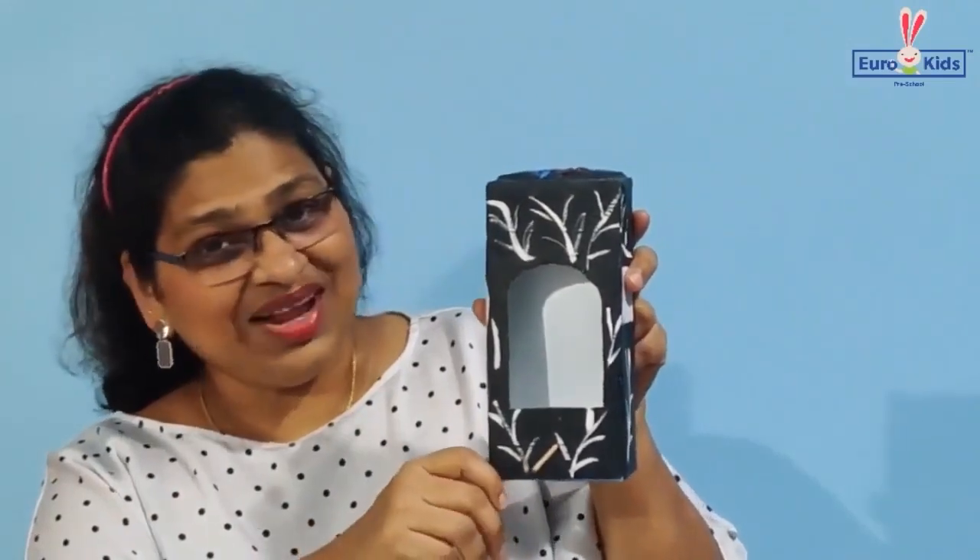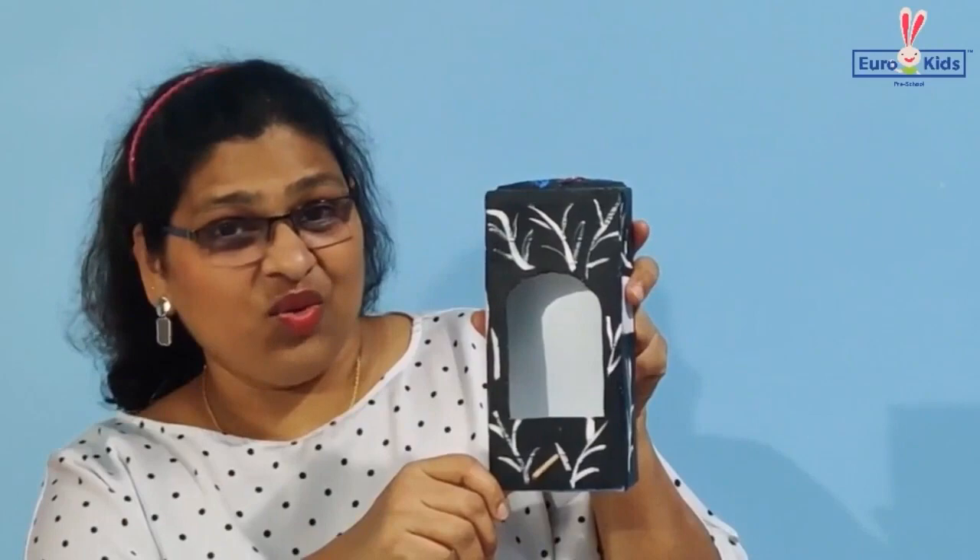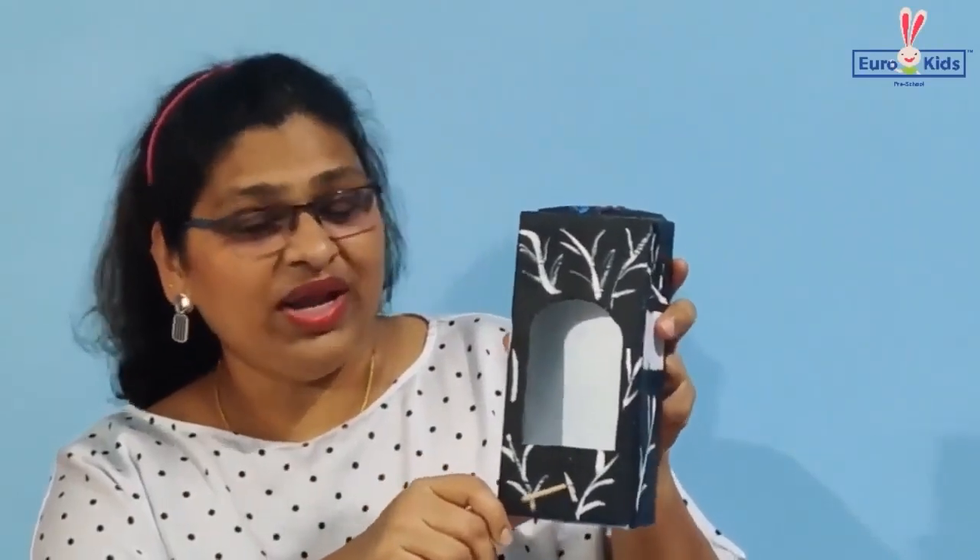So children, this is my bird house made from an old milk carton — doesn't it look lovely? Please do make one and you can keep it on your window!